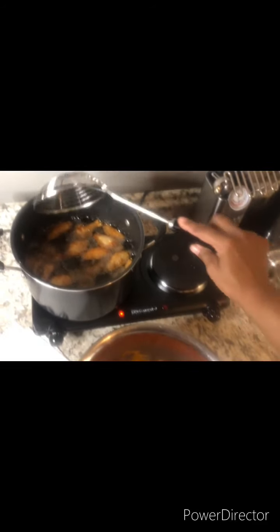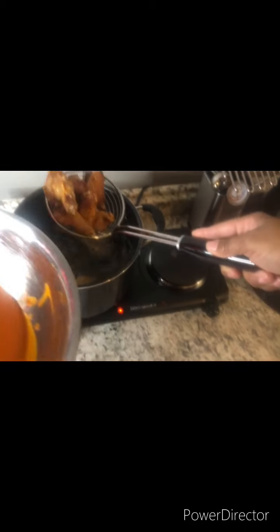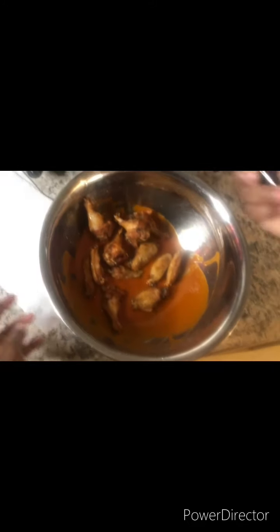Our wings are golden brown — this is how they're supposed to look when they're done. You just want to add them to the hot sauce and give everything a good toss.